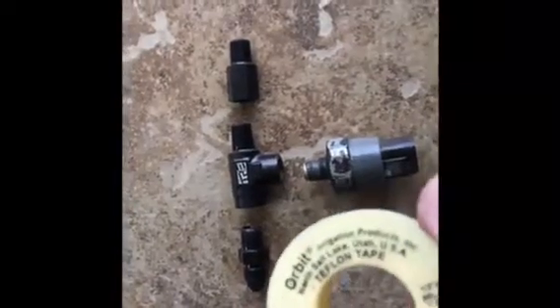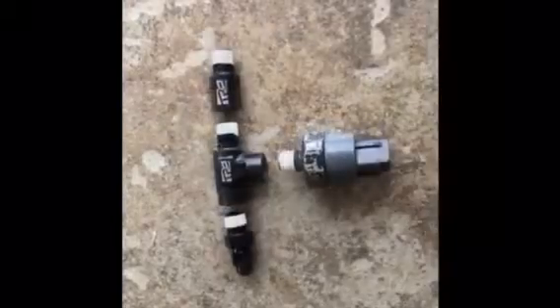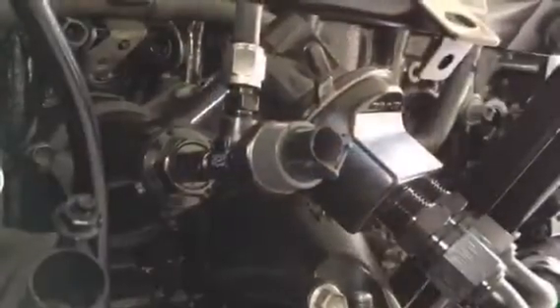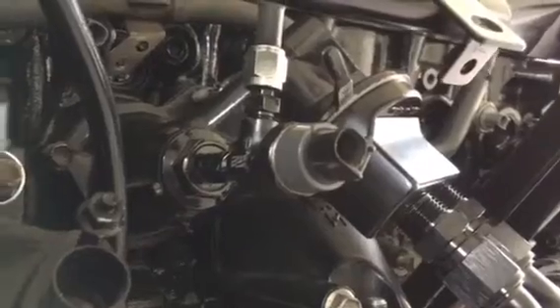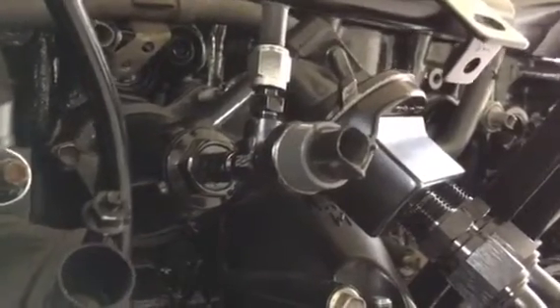Okay, now we're going to go put it into play. This is basically my plan of attack — just got to get some Teflon tape on it to seal the deal, do it right. Okay, so here's your end result with the adapters for your oil feed line for your turbo.